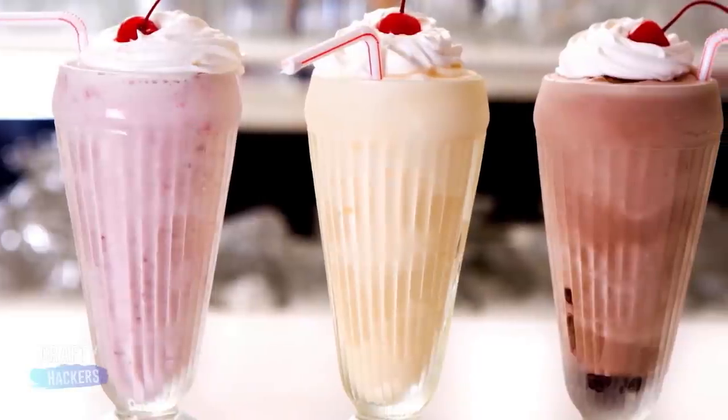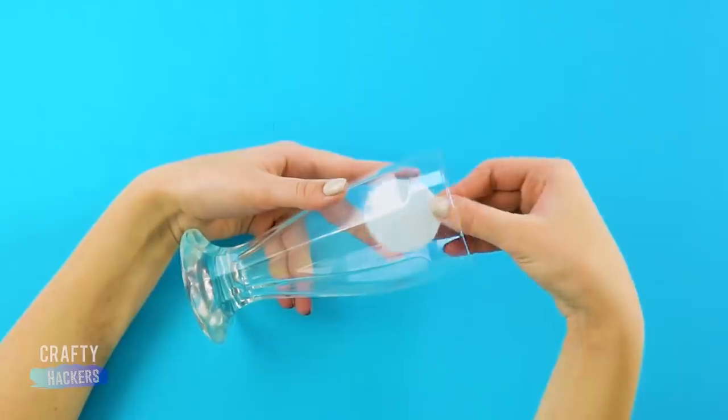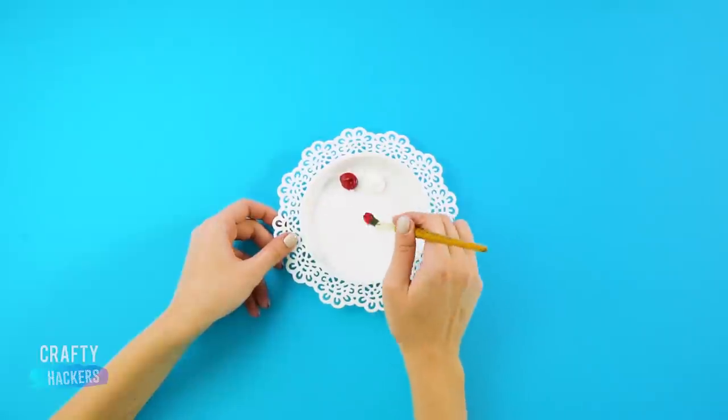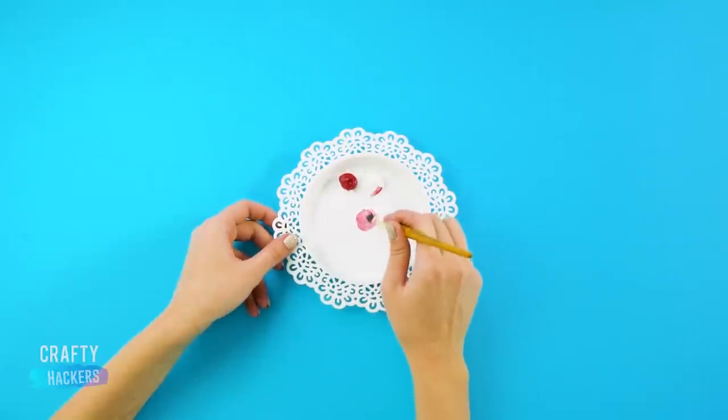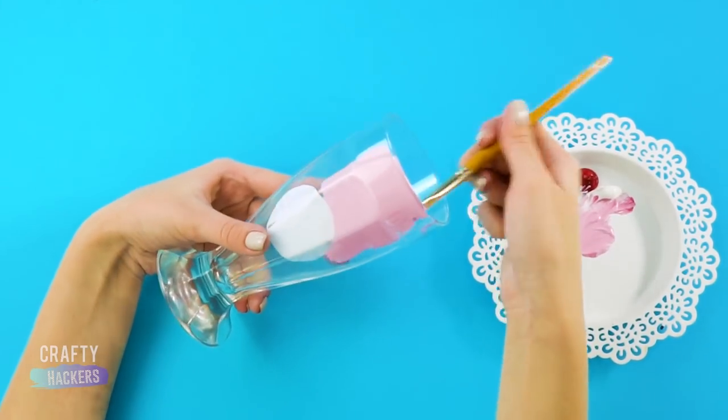To make a fake version of the iconic milkshake from Pop's Diner, you'll first want to place a white circle sticker on the inside of the glass. Then take some acrylic paints and mix them together until you have the same color as a strawberry milkshake. Perfect! Now paint the inside of the milkshake glass.